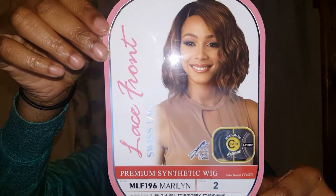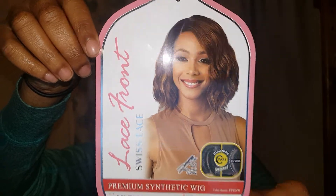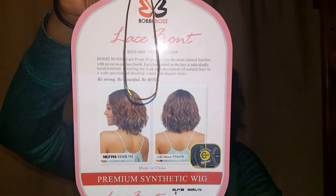First off, this is what the stock card looks like when it comes in the package, so you guys can get a look at what it looks like — and there's the back showing some different angles. On here it says it's a premium synthetic wig in the style Marilyn. It comes in a bunch of different colors, has a C part which is 3.5 inches deep, premium heat fiber, safe heat styling, and it does have lace from ear to ear in the front.